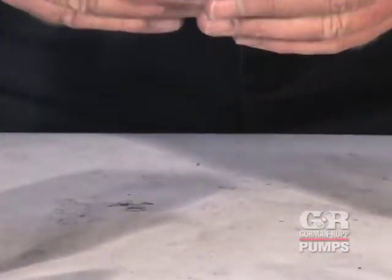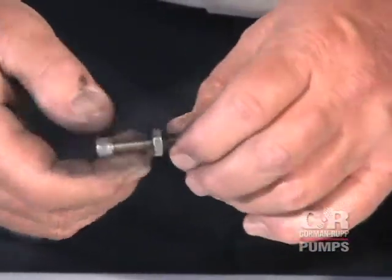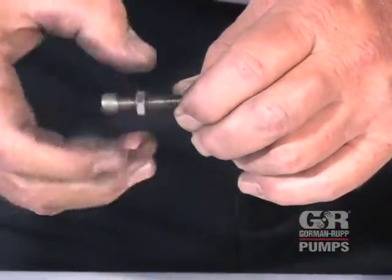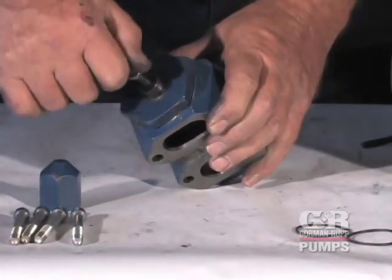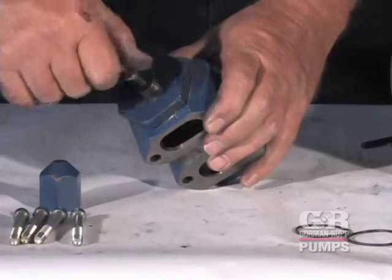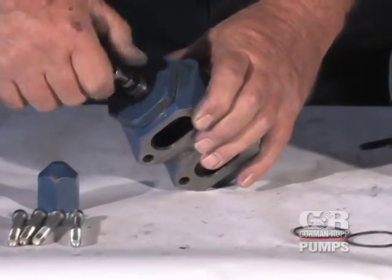Install the jam nut on the adjustment cap screw and thread the cap screw into the bonnet. Refer to the parts list accompanying your pump and determine the specific hydraulic size. See the table in the manual accompanying your pump and adjust the cap screw to the proper dimension for the desired cracking pressure.